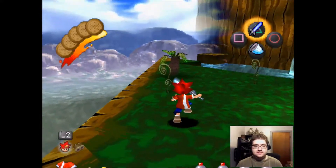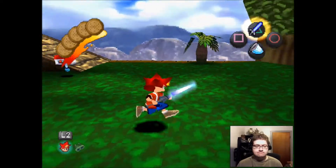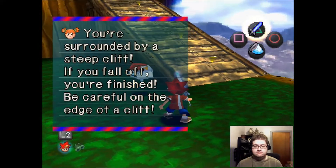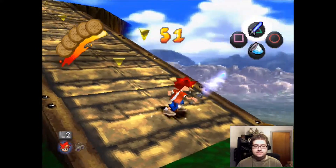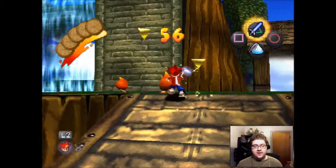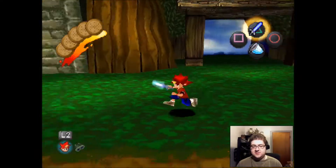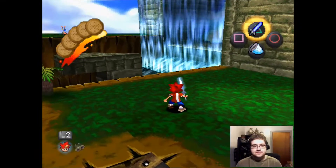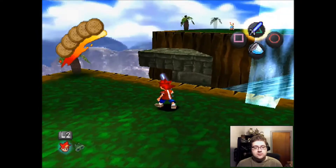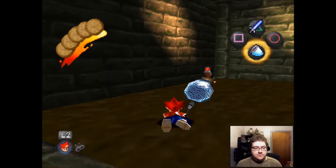Let's go. I have to get used to using the analog stick. You can't play too much Mario 64 and such and use the analog sticking. You can use the analog sticking, or you know what I can do - yeah, just calm down.